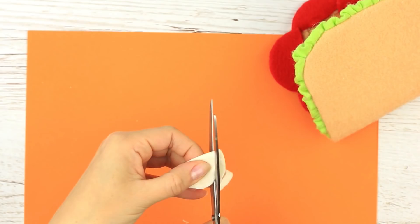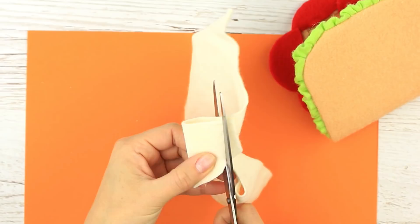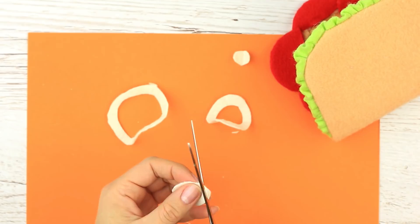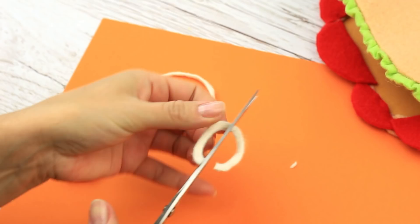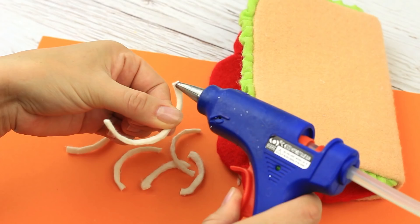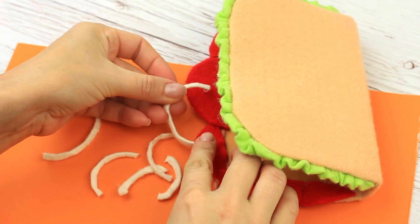Take milky white felt to craft onion rings. Fold it up and make a semicircle, then cut it out across the edge to shape the rings. Just one more trim to correct the shape. Hot glue the rings, folding them in half across the entire length — this creates a 3D effect. Cut it out in half and hot glue to the tomato slices.